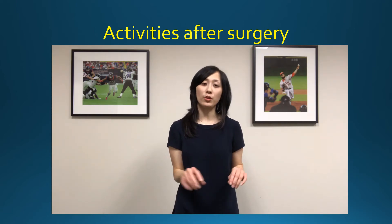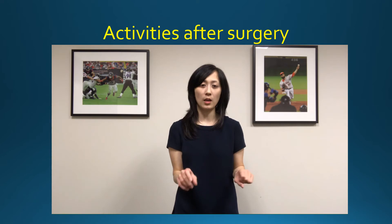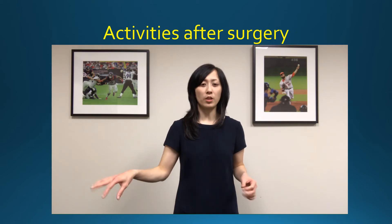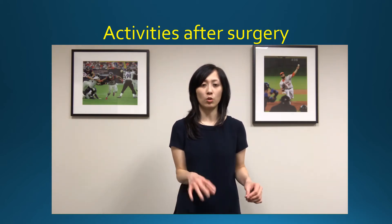If you have your sling on, it is okay to type or write. If you need to loosen the sling at the wrist, that's okay. Using your mouse is fine too, since that's just fingers and wrist. Don't use the mouse or type with your arm extended out. It's better to push the keyboard and mouse closer to you and use them with your arm at your side.